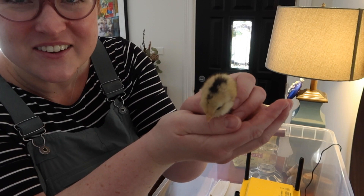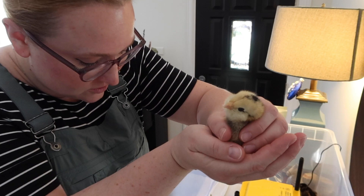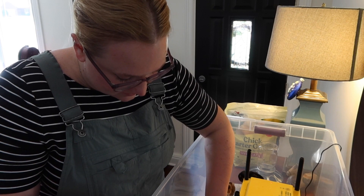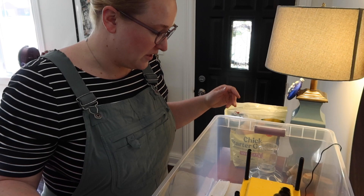Her wing feathers are coming in — so cute! I'm obsessed with how cute they are. They are adorable, so fluffy. I don't know how anyone could not think they're adorable. Their little wing feathers are coming in — that's pretty cool to see. Otherwise they still have all their chicky fluff.